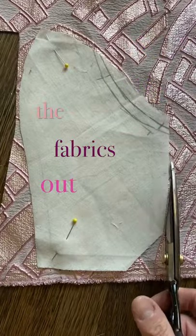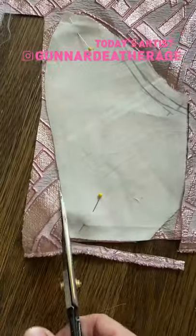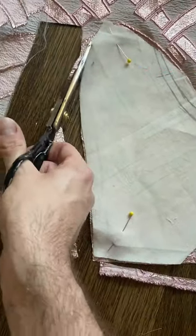The next step is to cut the fabrics out. It's important to be really precise when you're working with fabrics like this so that I can make sure I get a great fit.